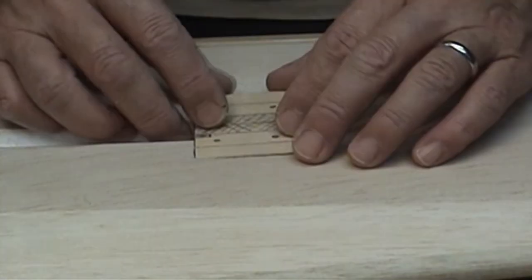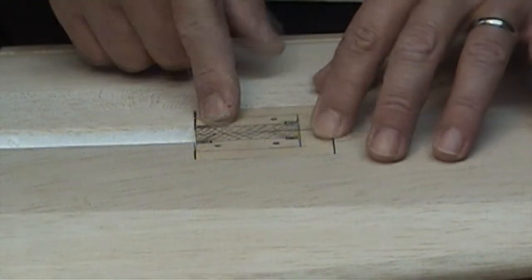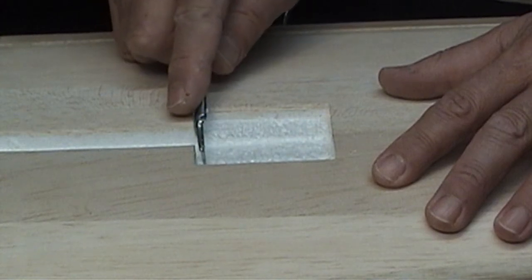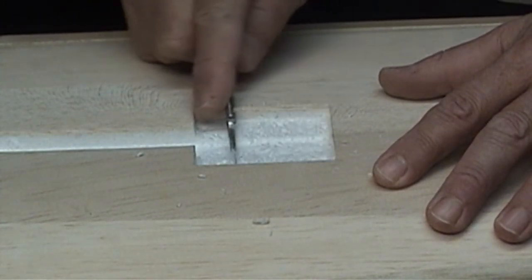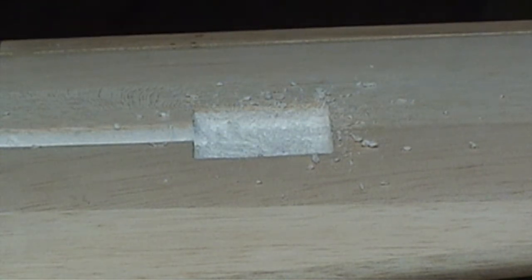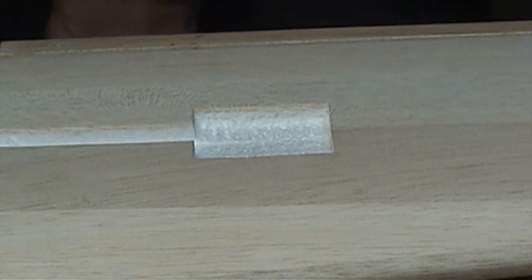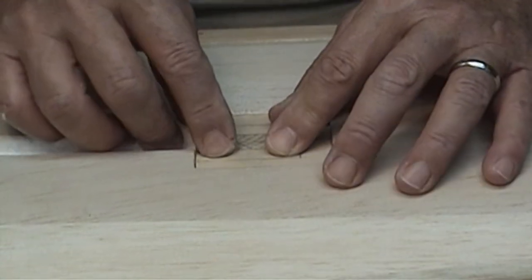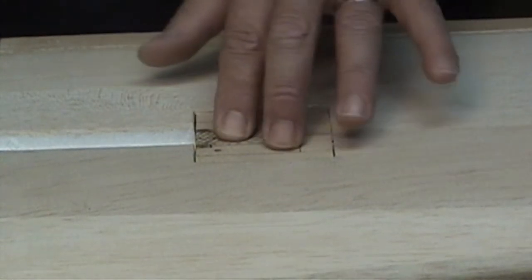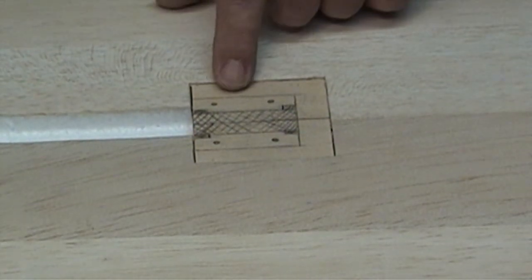All right, all cleaned up. Drop it in there - just a hair below the level, just a little bit. Need to go down just a bit more. Now I just repeat the process until you get the right depth. I think I'm going to leave it right there. That looks pretty good. You can see there's a little bit of depth right there.